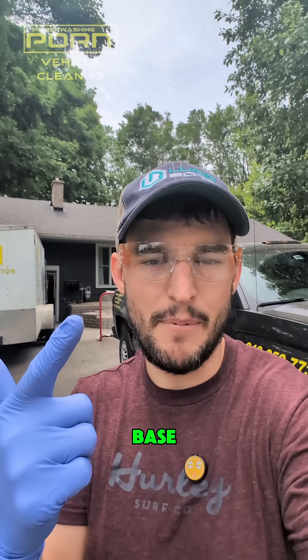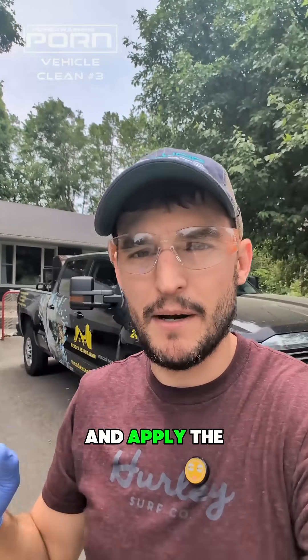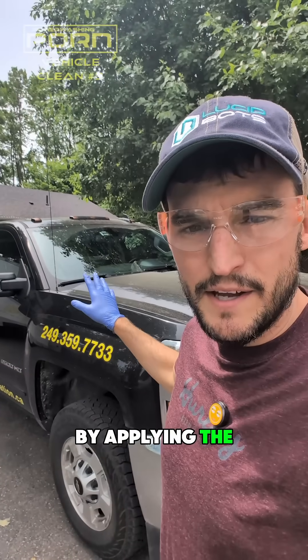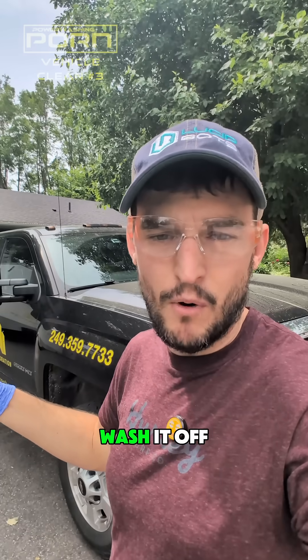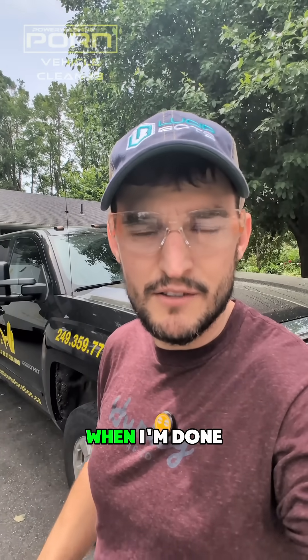Normally I do the acid first and then the base, but I'm actually going to switch it up and apply the base first. By applying the base first, I'll give it a longer dwell, then neutralize it right away with the acid without letting any of it dry, and then power wash it off. The truck should look like new when I'm done.